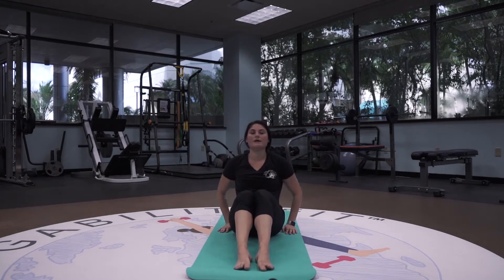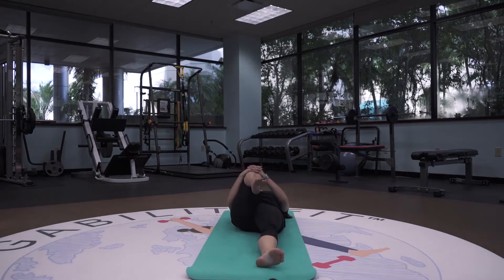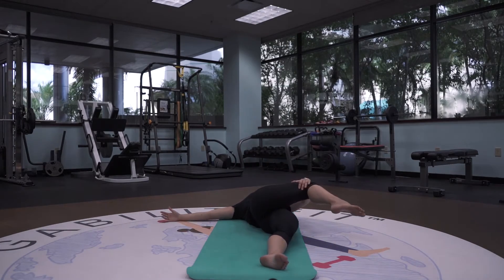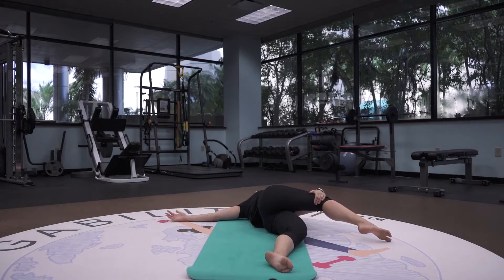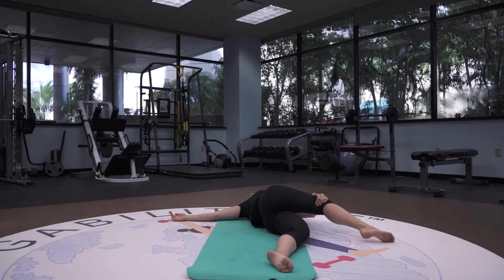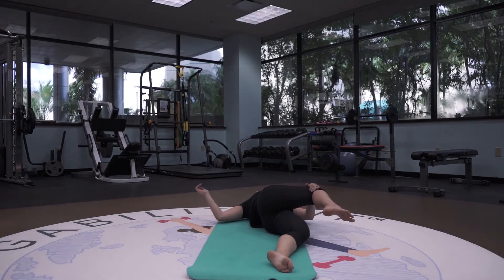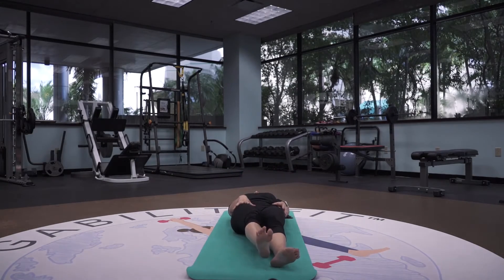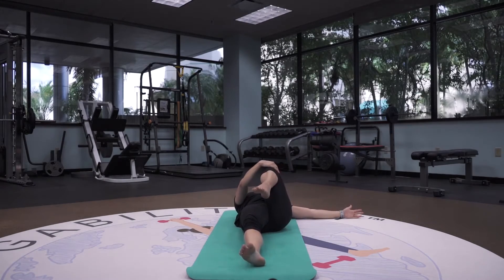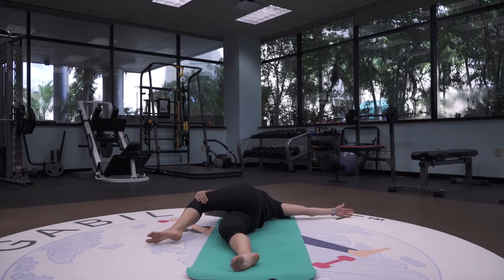Slowly coming up one vertebra at a time. We're going to lay all the way flat onto our back, bringing that right knee into your chest, right arm out like a T, left arm bringing that right leg over — head is facing the right — so supine twisted stretch. And slowly bringing that knee back into your chest and all the way down. This time left knee into your chest, left arm out like a T, head to the left, right arm bringing that left leg over — supine twisted stretch.